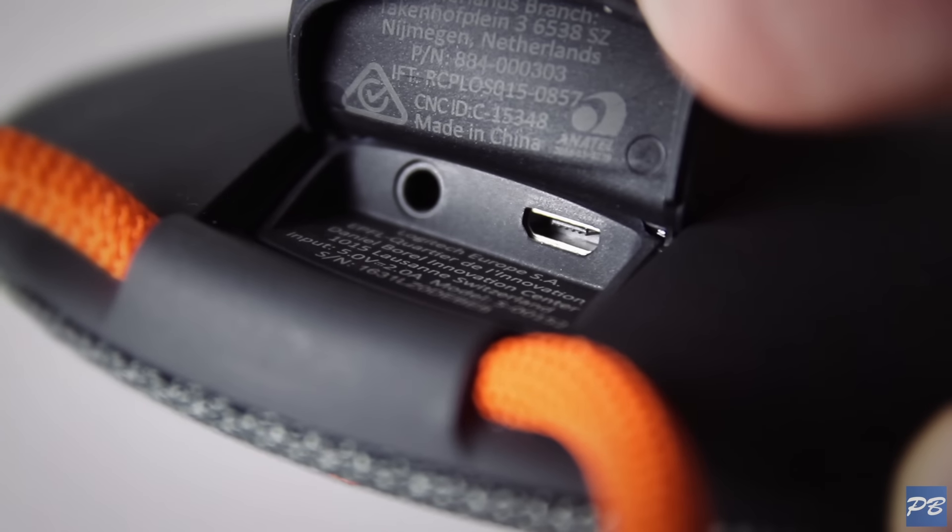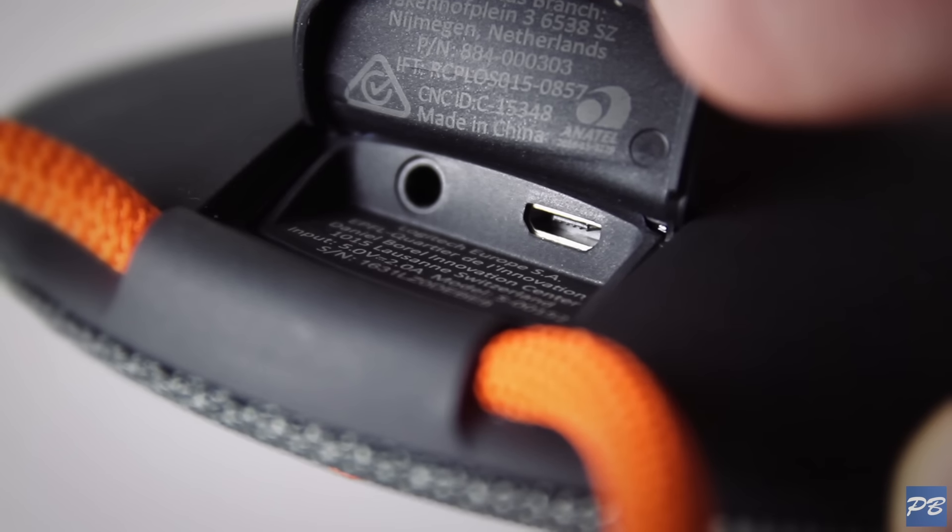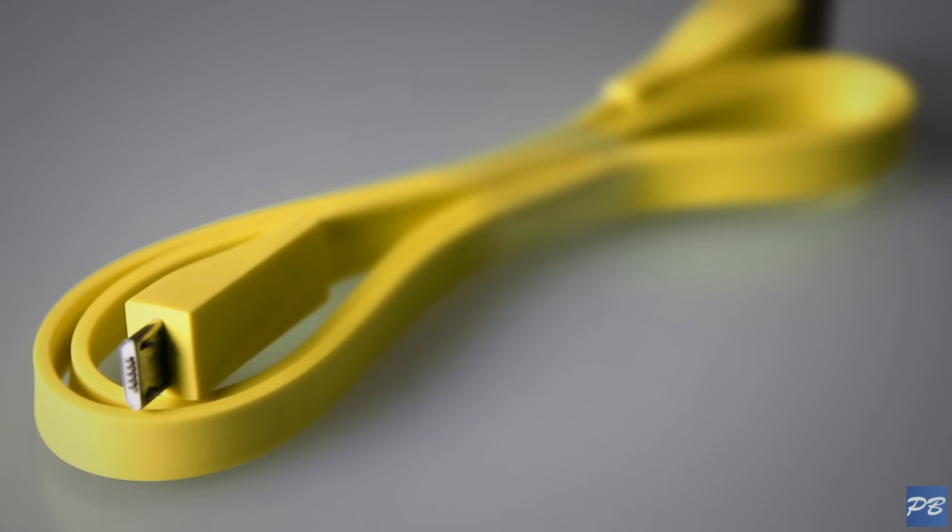On the back there are two buttons for power and Bluetooth pairing, and under this little flap we find a 3.5mm headphone jack and a micro USB port to charge the speaker with the included flat cable.